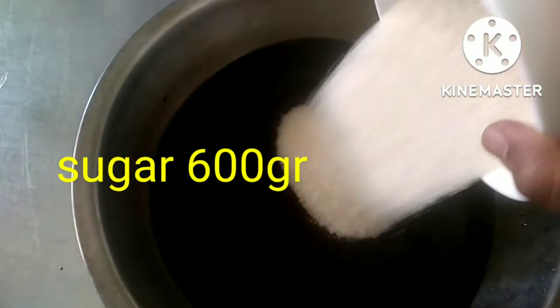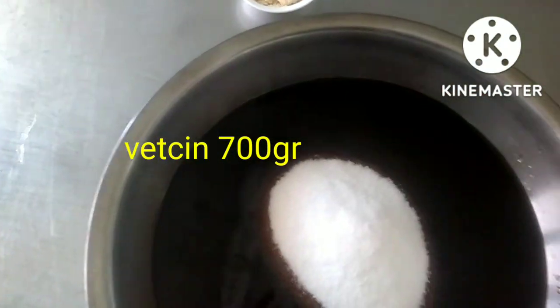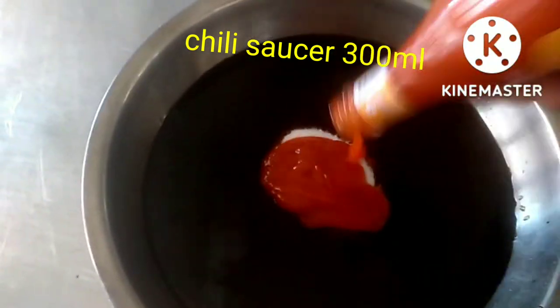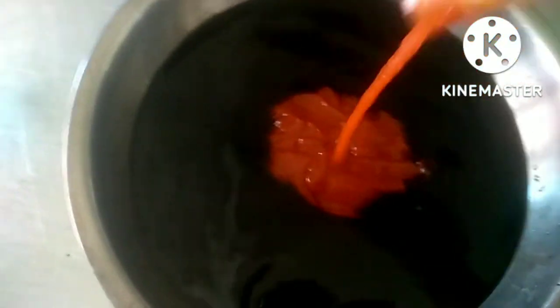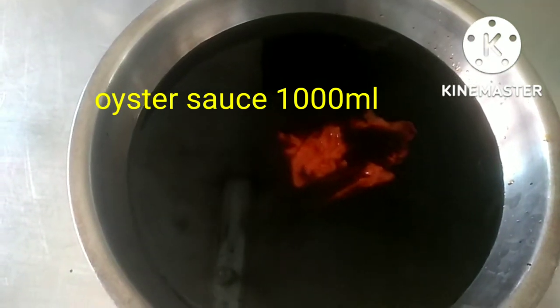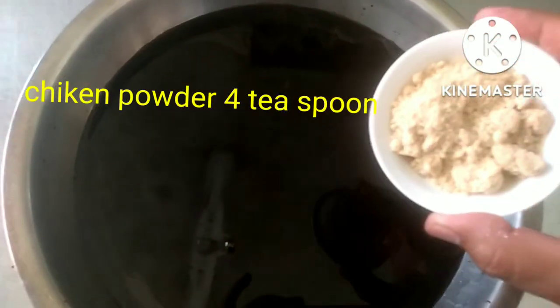Lanjut ada gula pasir, gula pasir 600 gram. Terus ada petsin 700 gram. Ada saos sambal, satu botol, beratnya 335 gram. Terus ada saos tiram, kita pakai 1000 mili. Terus ada chicken powder, 4 sendok teh.